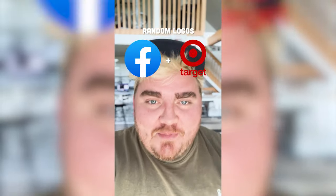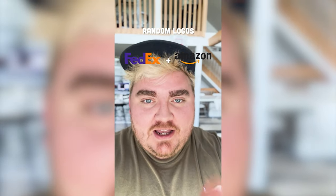Whichever two logos this filter lands on, I'm gonna mash them together. Okay, up first we have Lays plus — ooh — NASA. Okay, let's go.